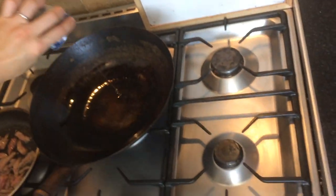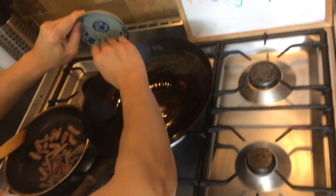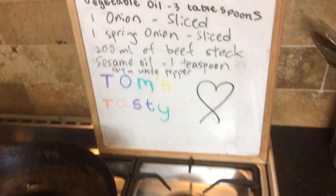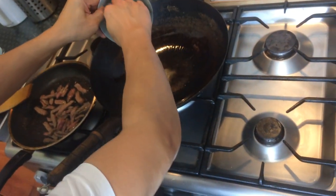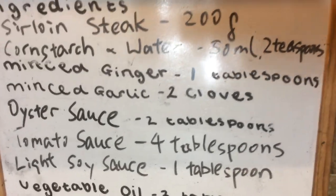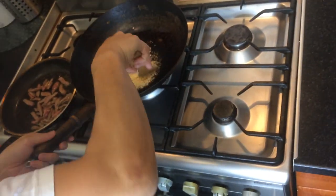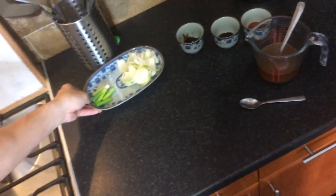Some sesame oil and then some salt and white pepper and then some garlic and ginger. Just swirl it all around and then I'm gonna chop the onions in.